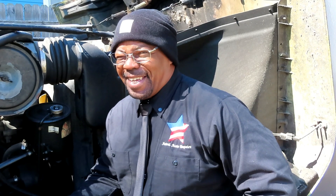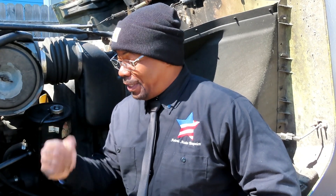Alright guys and girls, welcome to another episode of Astral Auto Repairs. Alright guys and girls, this is part two. How does a starter sound when it's going bad? Well, today we're going to show you another sound, a different sound. Coming up on Astral Auto Repairs.